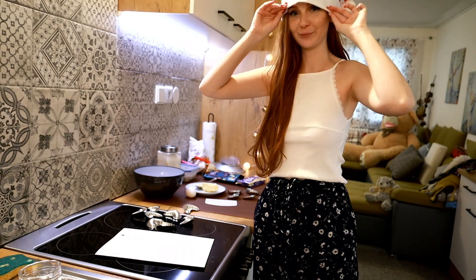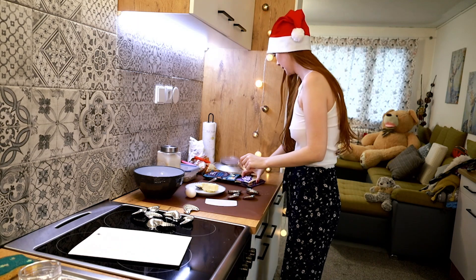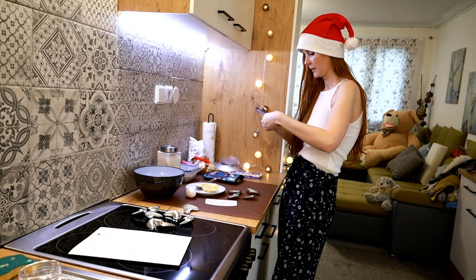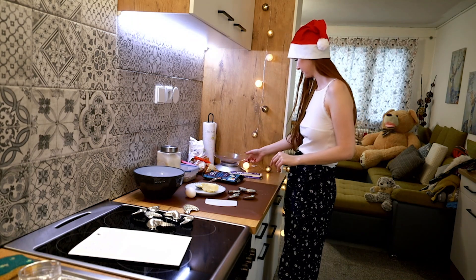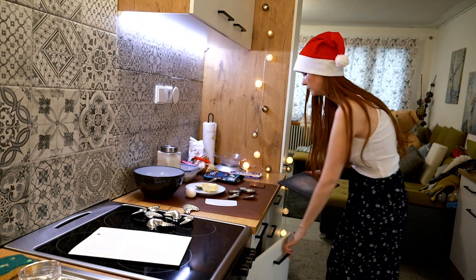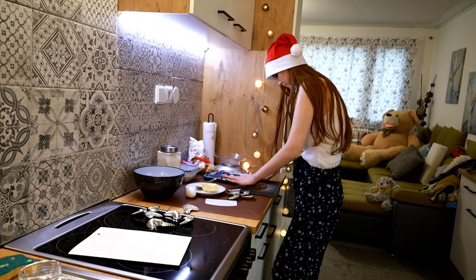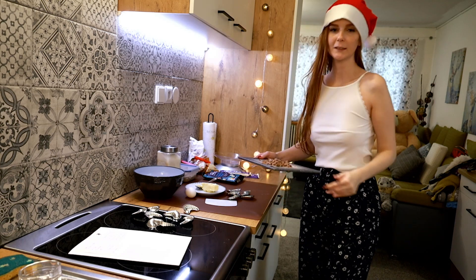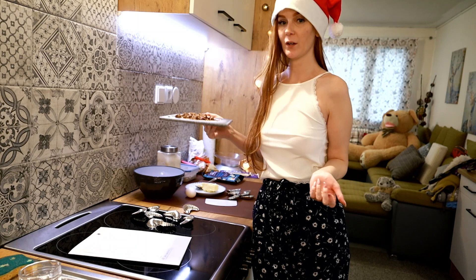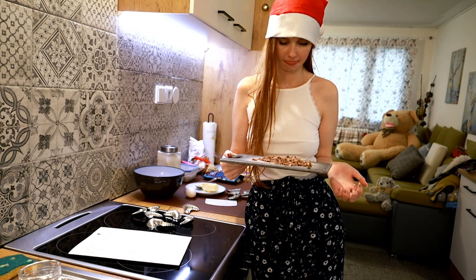It's hazelnut rolls, so we are going to need 50 grams of chocolate. I have a milk one here because it's my favorite. So it should be 50 grams. And what I have to do is cut the chocolate into pieces like this. I hope it's going to be okay. I hope it's not too big. Let's hope not.